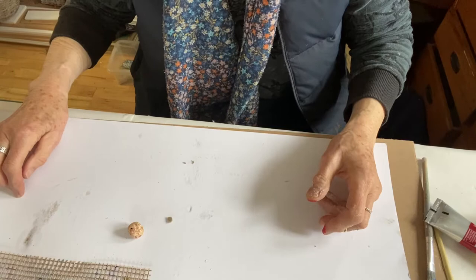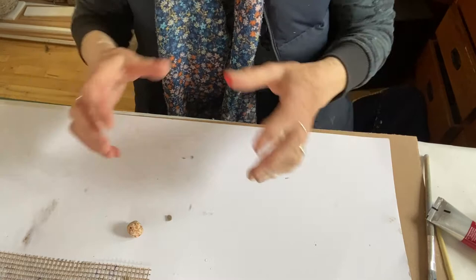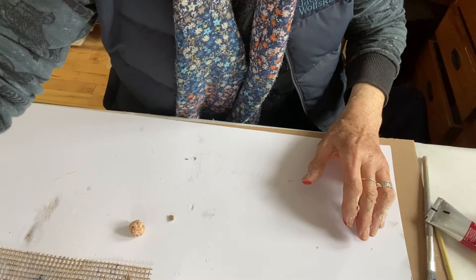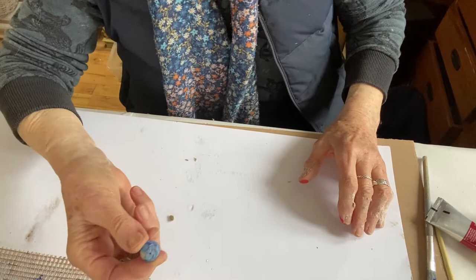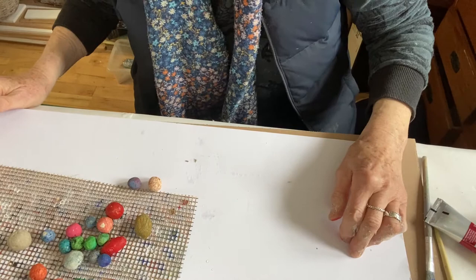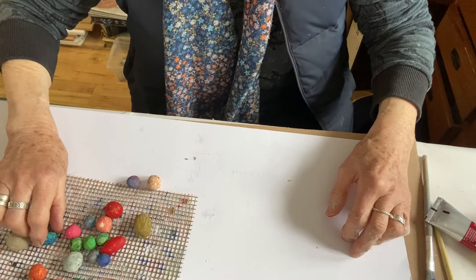Once they're dried and coloured, the next thing is to drill the holes. I've got a nice little hand drill with a stand. It's very important to have a stand because then you've got both hands free to hold the bead. You can see these ones have holes in them — I've got lots of beads I've made earlier. And away you go. It's such a nice, simple craft to get your head round.